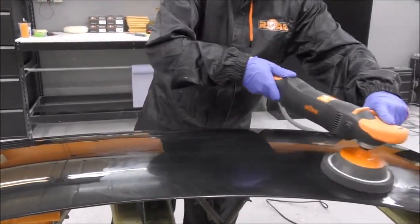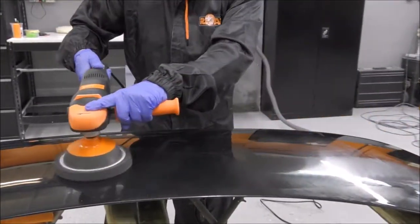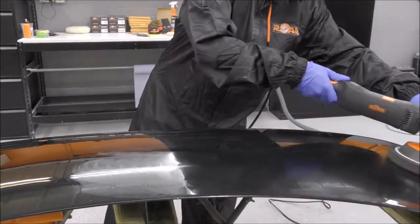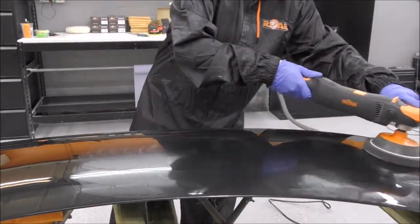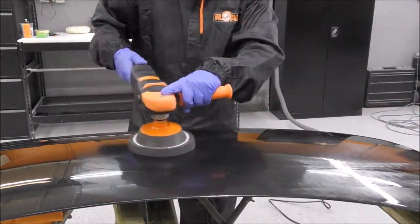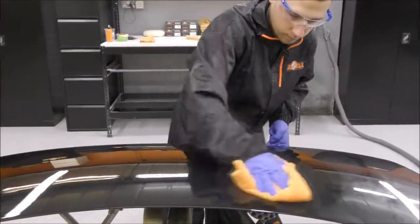Overall, I think this is a great machine polisher — both lightweight and easy to use, making it a perfect tool for a painter or detailer. The RAW machine polisher combined with the soft backing plate and RAW compounds makes for a perfect combination to achieve those perfect results that you need.